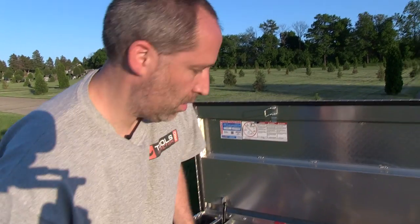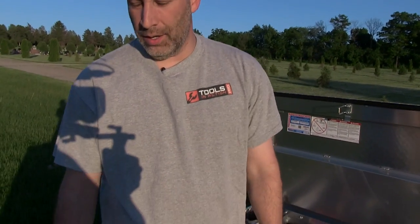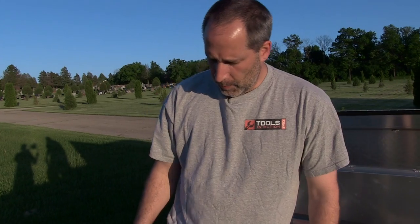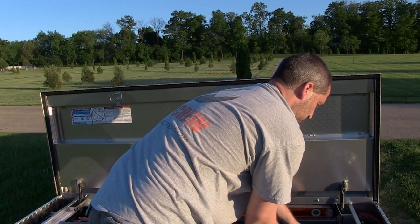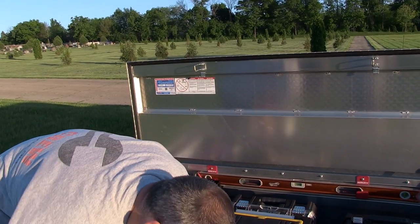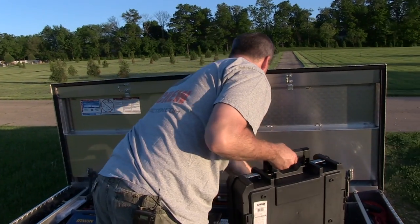Sorry we didn't have a tool fight or tool talk this week — we're really crunched on things we're doing right now. We've got a lot going on and we're going to have one soon. A lot of people have asked via email how the box has been holding up. We're working on better, bigger episodes. Have a great weekend and we'll see you next week.